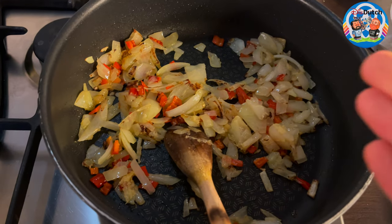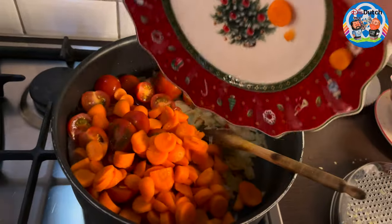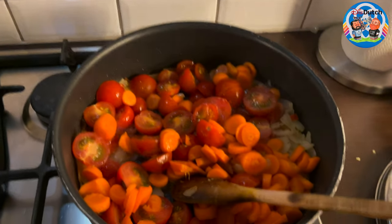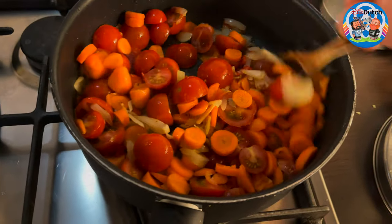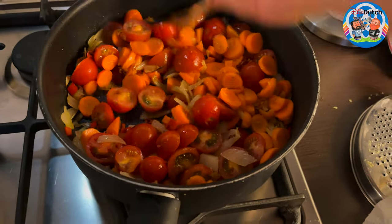So once the onion starts to get these nice brown corners, add the tomatoes and the carrots. Mix them really well. Just turn the heat really low, between low and medium, and just fry them a little bit together until they become soft to your liking.